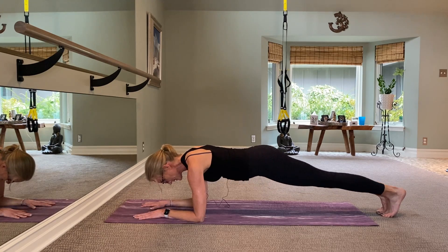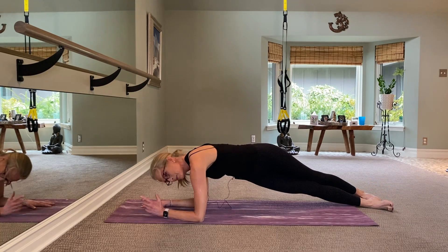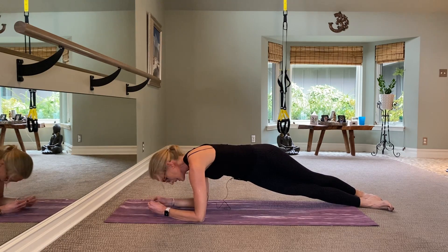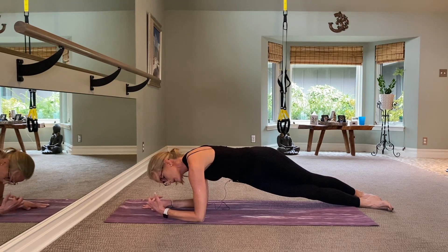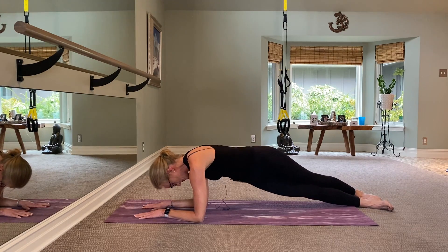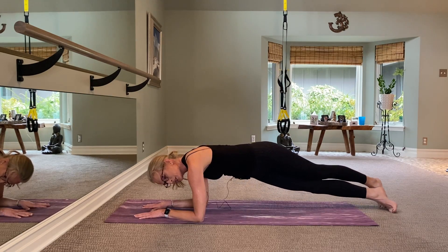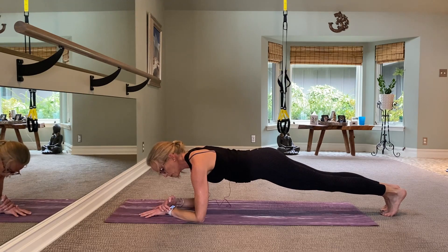If you want to challenge yourself with oblique work, pick up the left foot, cross it over the right, and lean over so your hips are facing one direction but your shoulders are facing the other. Pull the belly up and in, create a little tuck squeezing the butt cheeks together, and squeeze as you're pulling your abs in — your belly button comes into your spine. Hold it here. Hips come up for eight, seven, six, five, four, three, two, and one.